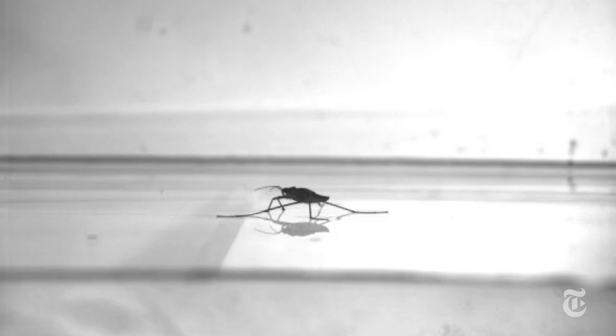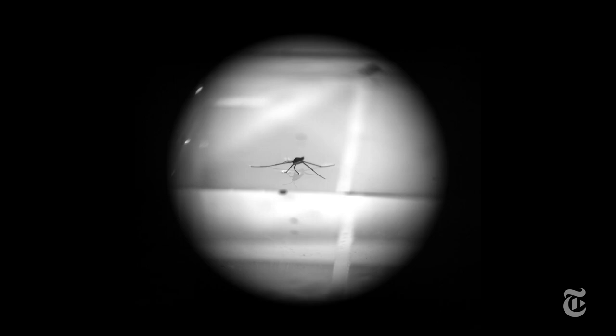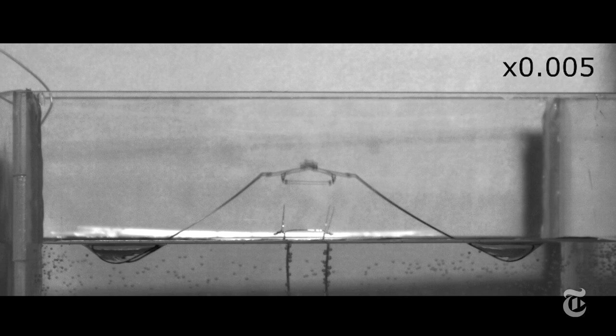Like all insects, water striders have six legs: two short ones in front and four long ones. As they jump, they pull the long legs in. They accelerate slowly to avoid breaking the surface tension, so the water acts like a stable platform for the launch.